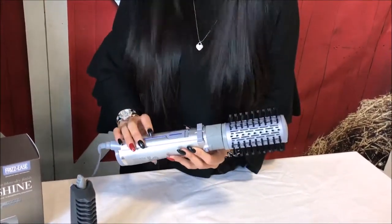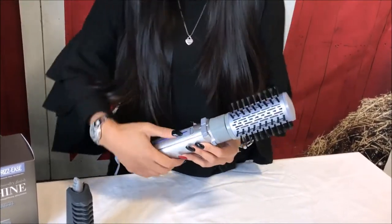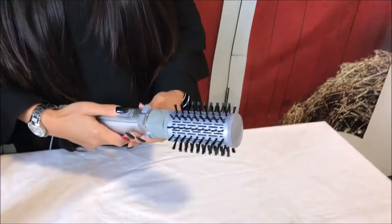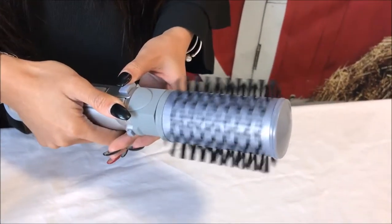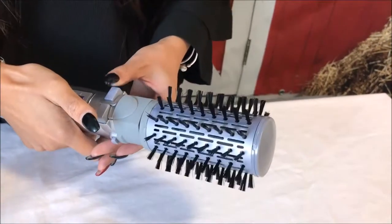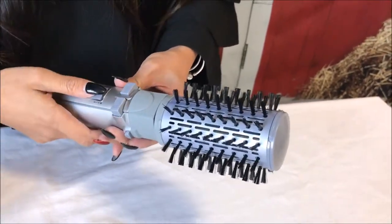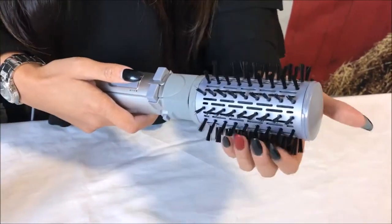For best results, use it on towel-dried hair. Section it out and then off you go. There are two heat settings, and it rotates right and left depending on the different styles you're going for. It also has a cool shot to set the style as well.